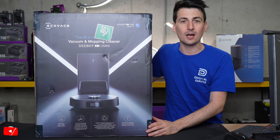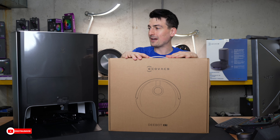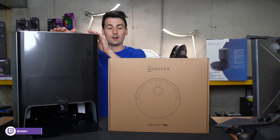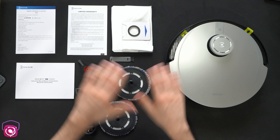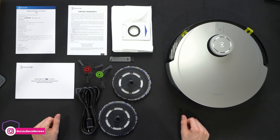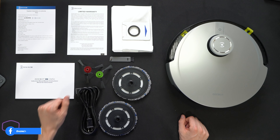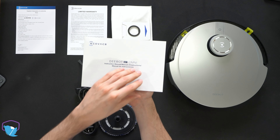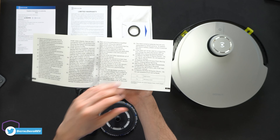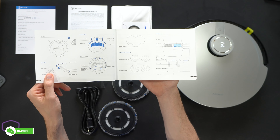Now let's go ahead and open it up and look at the contents. First up, you can see we have our D-Bot X1 RoboVac right here, followed by our docking station. Here are all the contents. First up, we have our product literature with declarations, as well as our warranty information. This does come with a one-year warranty.